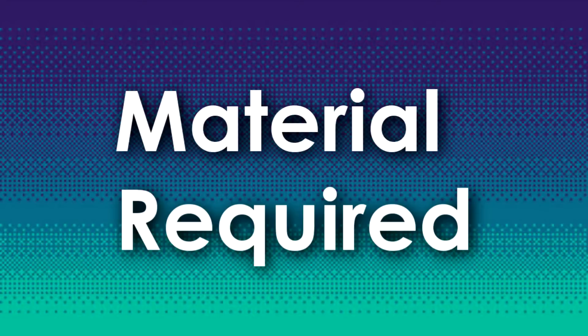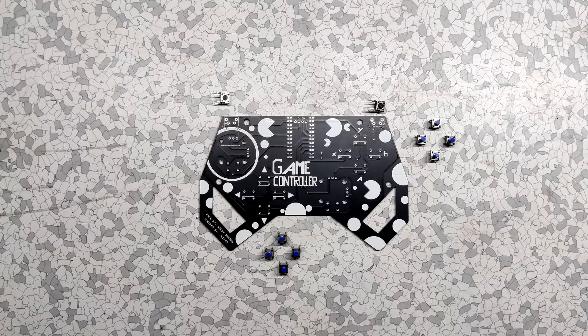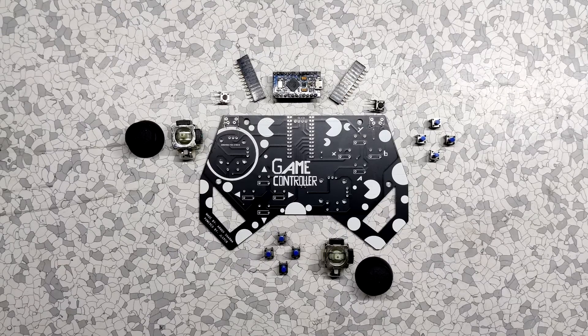These are the things that I used for this project: a custom PCB, switches, vertical switches, analog joysticks, a Pro Micro, and female header pins.